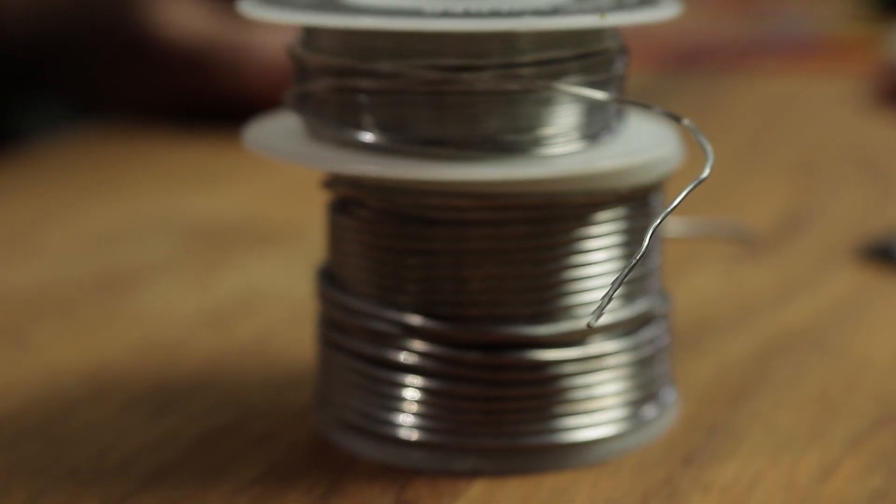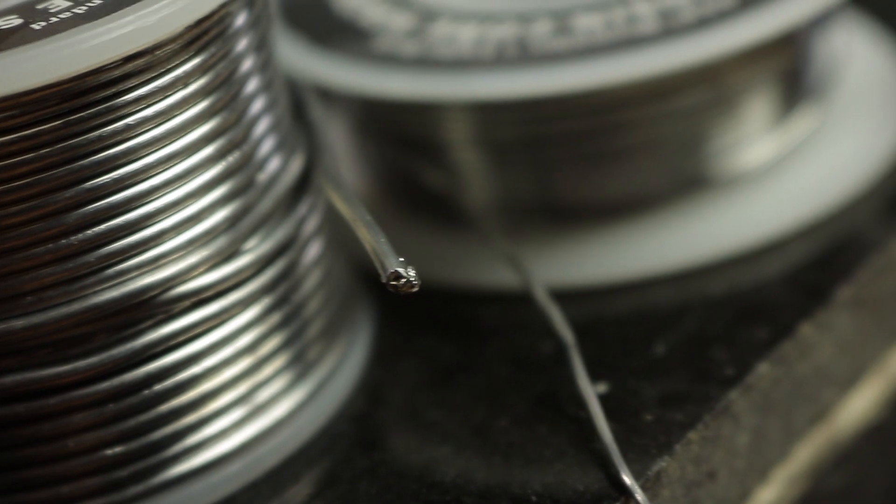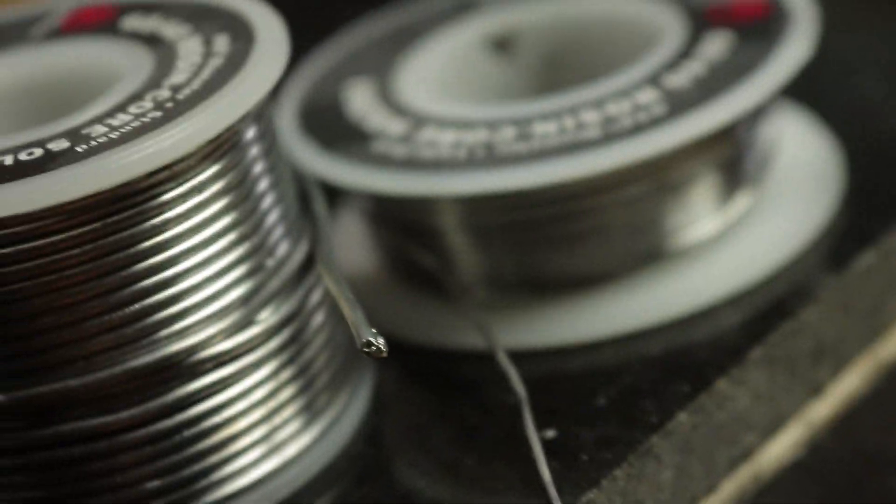Number three: make sure you use good quality solder. 60-40 rosin core solder, around 1 to 1.5mm diameter, depending on what job you're doing. Don't use lead-free solder — just use what works and you'll have a lot easier time soldering.